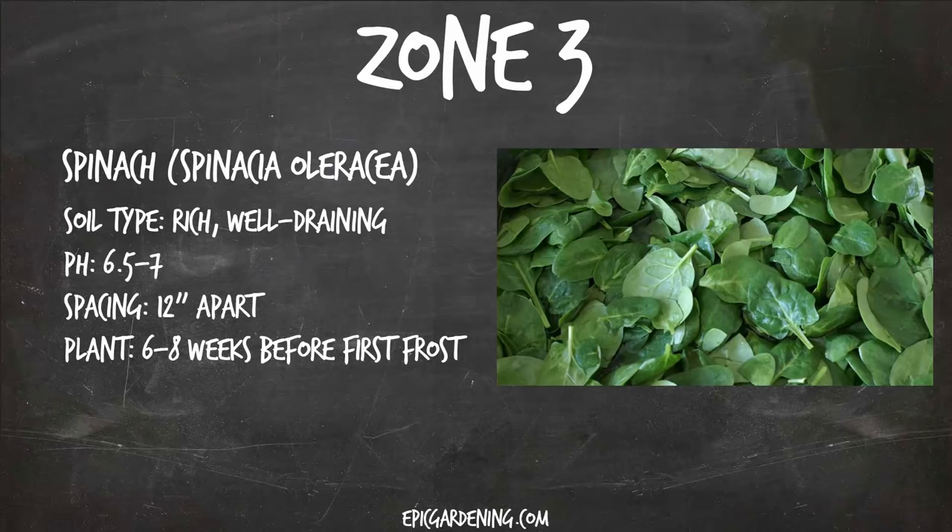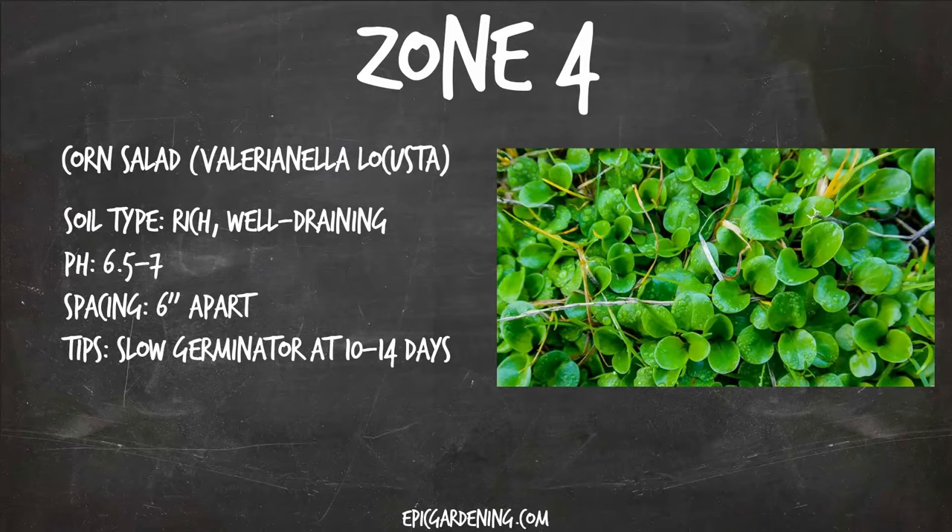In zone four, we have a cool plant called corn salad, or mache. There are over 60 varieties that all grow really delicious, fresh greens. Similar to spinach, you'll want to plant it in rich, well-draining soil with a 6.5 to 7 pH, spaced six inches apart. The one tip is that it is a slow germinator at 10 to 14 days. So if you want it in your fall harvest, you're going to want to plant it basically right now, because that first frost in zone four will be coming up shortly.